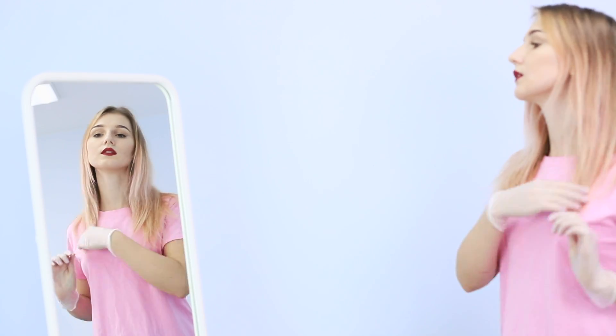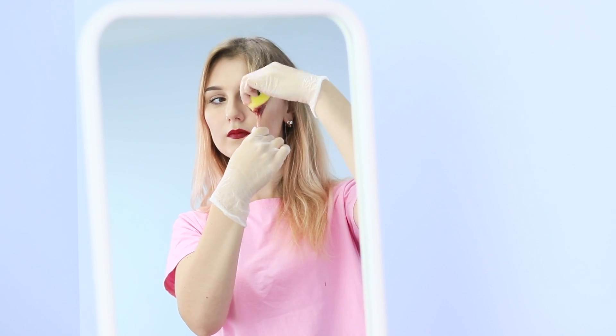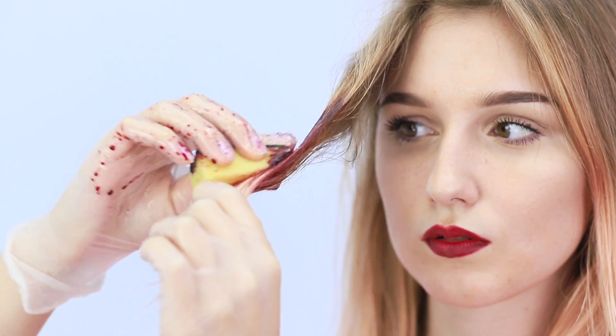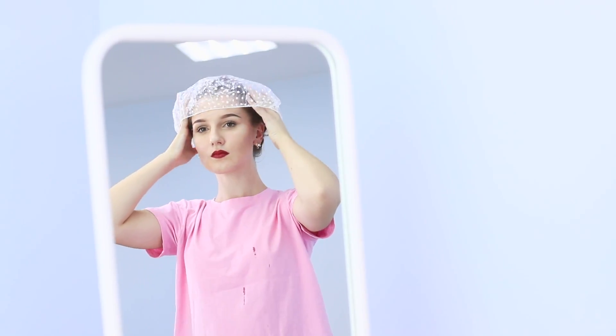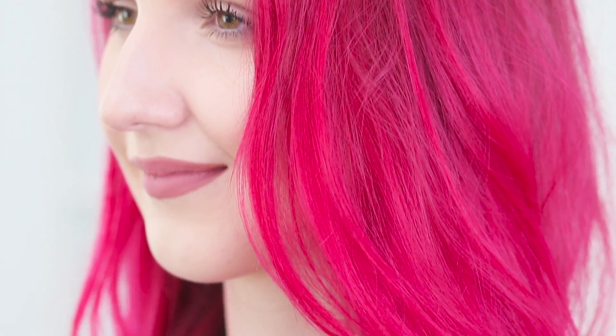Want to be more colorful? Let's start! Protect your hands with gloves and divide your hair into strands. Wet a sponge in beet juice and carefully coat each strand. Do the same with all your hair, put on a shower cap, and wait for at least an hour. Wash the juice off the hair. A bold decision for a brave girl! Natural dye doesn't damage your hair and gives your look a bright glow. And you don't have to go to a salon!